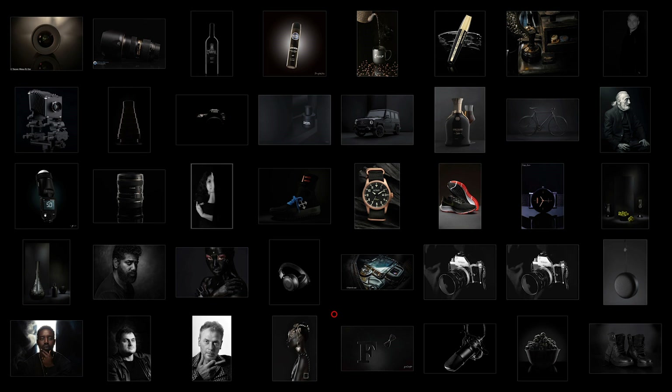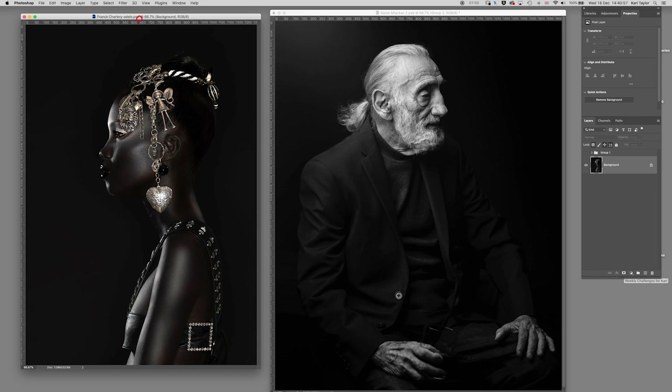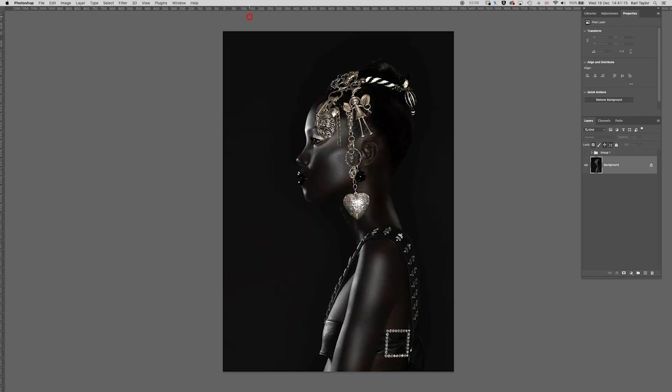In this week's Fix the Photo I'm going to work on two different images and make some adjustments to show you how I feel they could be improved. These images come from this week's challenge which was black on black — you can see all of the entries here or over on our blog. The first image is by Frank Charlery Adele and the second is by Narat Mazbachs. Both are excellent images, fantastic work, but I feel there are a few things that could be adjusted to make them a little bit stronger. Let's start with Frank's image first.